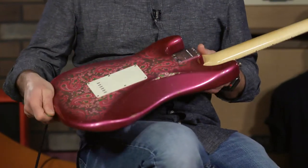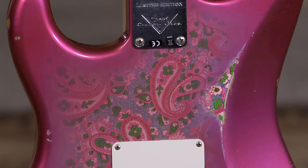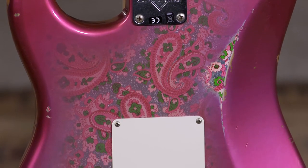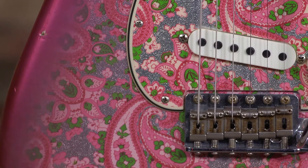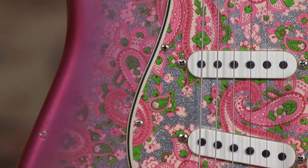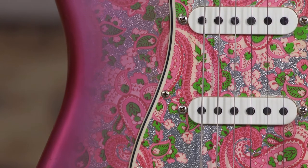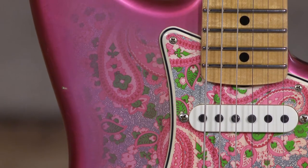So it is a relic. I wouldn't call it a heavy relic — it isn't beat like it was dragged behind a car or anything like that. But it is a relic for sure. You can see some of the worn areas, and it looks kind of over-sprayed, like somebody tried to do some extra work to it after the fact.